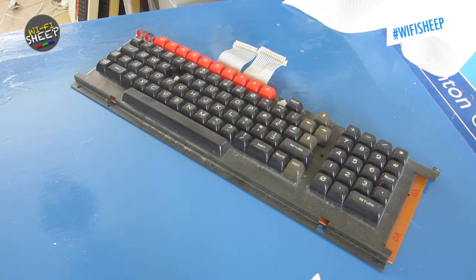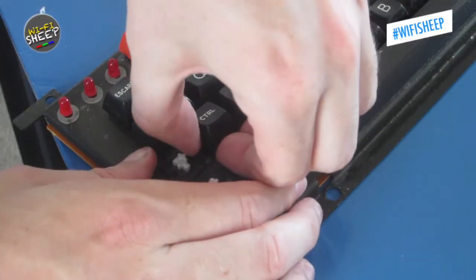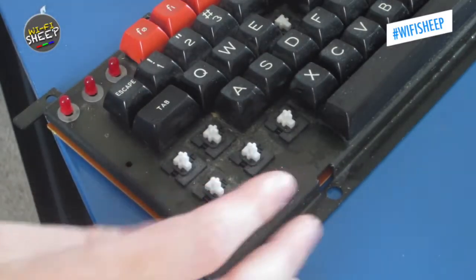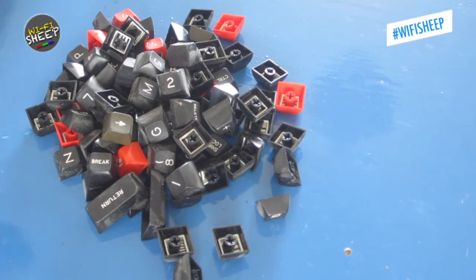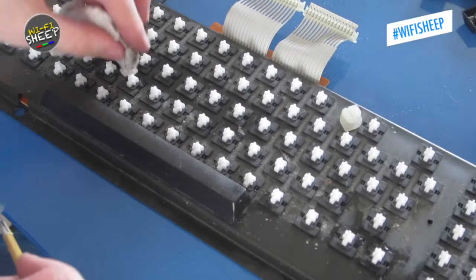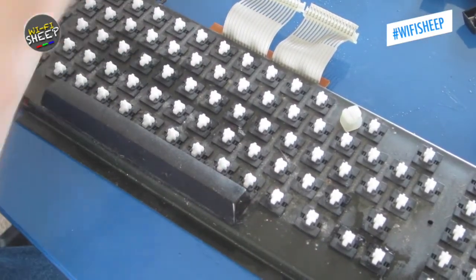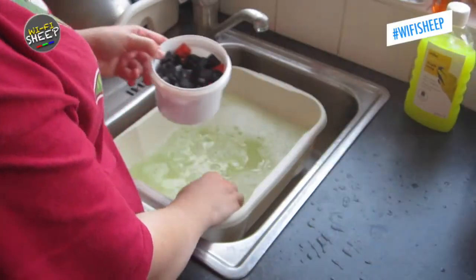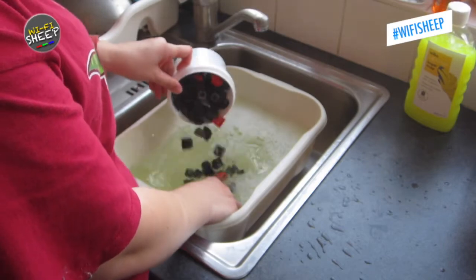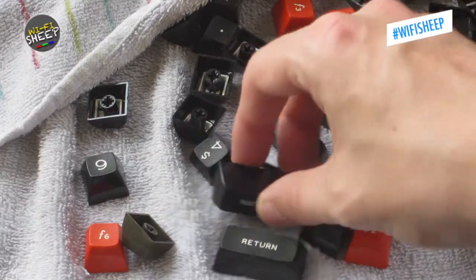Now I turned my attention to the keyboard. I first used a damp paper towel to clean around the keys, but they were so dirty that I removed them altogether, before cleaning around the switches and using a small paintbrush to remove dust. Back at the kitchen sink, the keys were soaked in a sugar soap solution, scrubbed, and laid out to dry on a dishcloth.